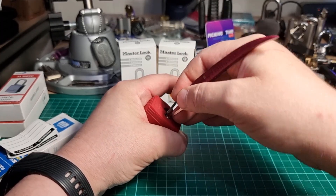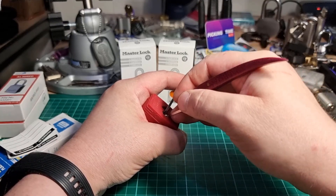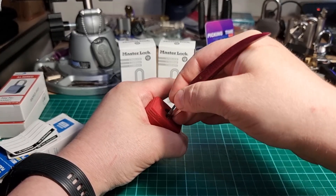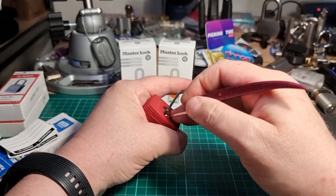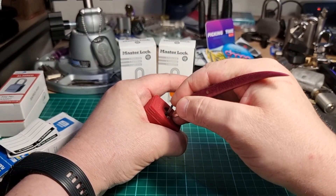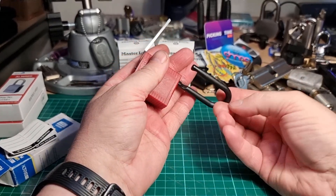Two, three, four — kind of lost that. Six — get that false set, back-lifting six, and we get the open!